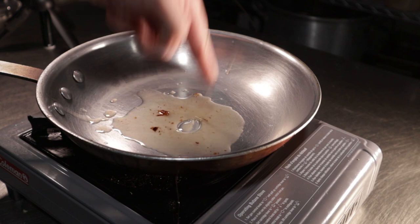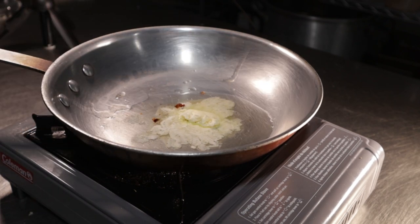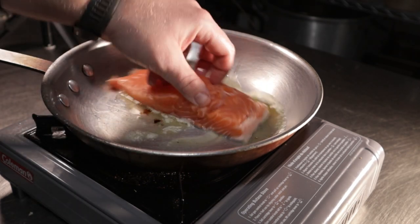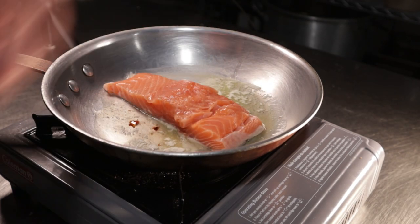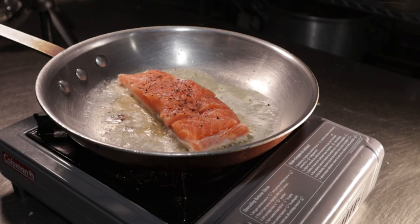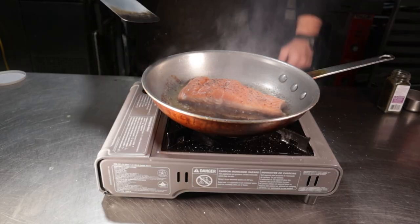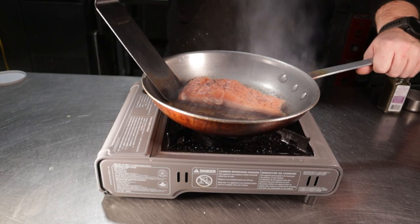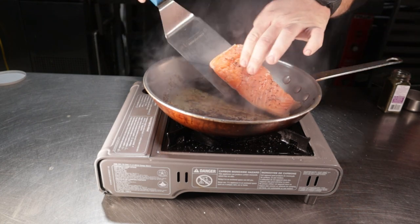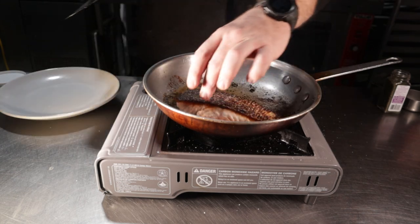Let's grab a pan and place it over medium-high heat. Pour in your bacon grease and just for fun, throw in a couple tablespoons of butter as well. Once melted, place down a slab of your salmon skin side down and season it up with salt and pepper. Let this sear for about three minutes or until the fish is cooked about halfway up the side. Once there, flip it and turn the heat off — this will let the fish finish without overcooking it. Let mine sit for about one minute before transferring to the serving plate.